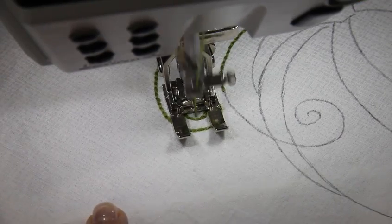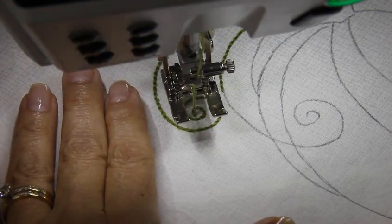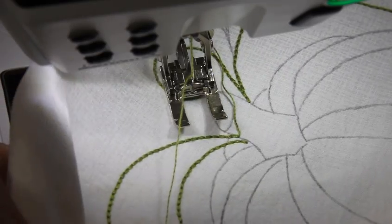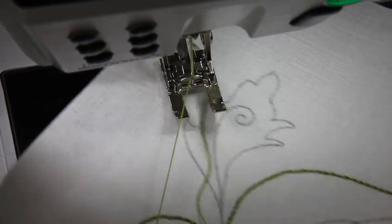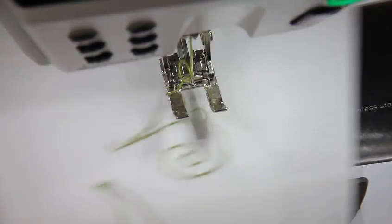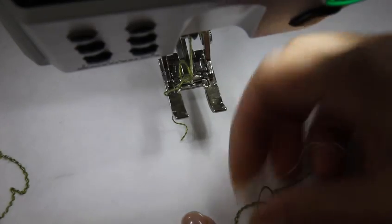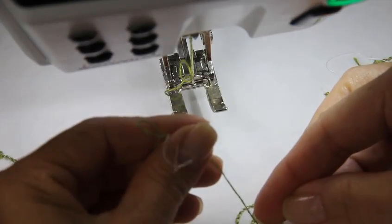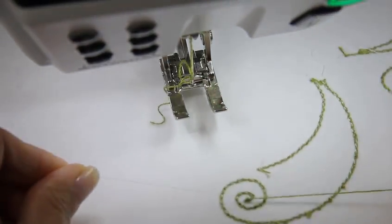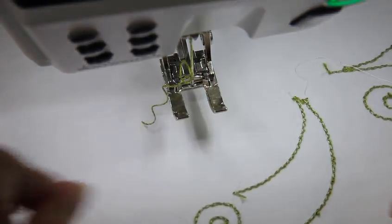I'm going to lift my presser foot up, needle up, and then just take this out. Now when you start and when you end, you always want to leave yourself some nice long threads — about four or five inches — and then turn your project around and just tug on that bobbin thread, then pull that top stitch thread to the back and just tie a little surgeon's knot. That holds nice and tight so it won't unravel later on. Then clip the threads.